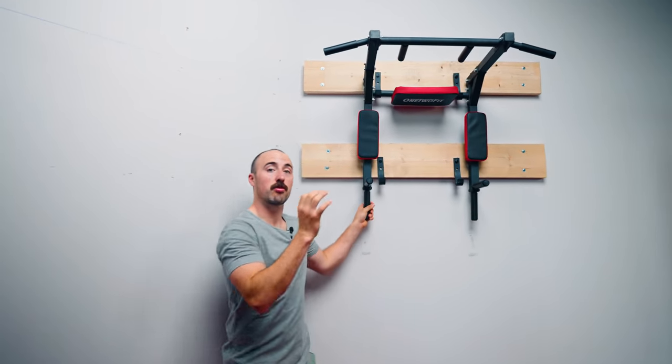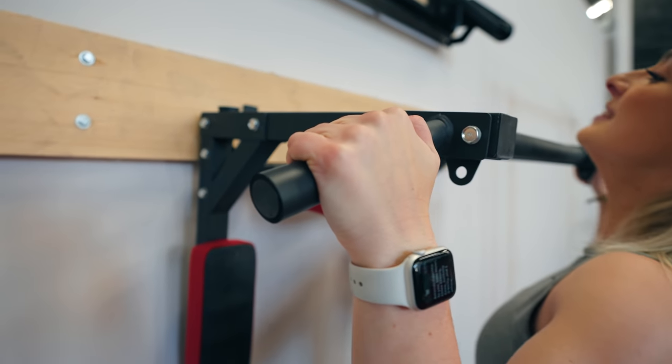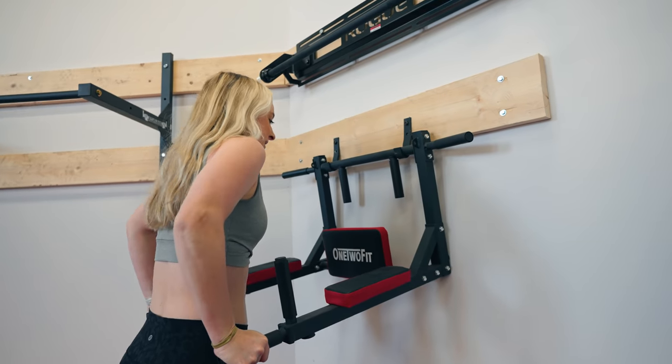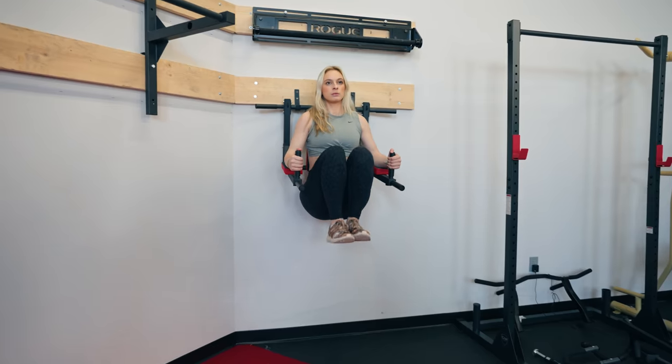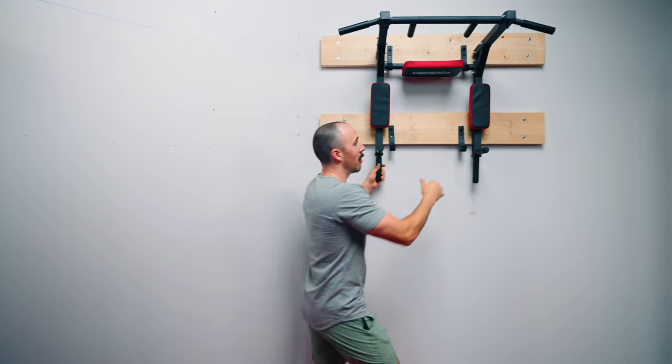Studs can be really strong — you just need to use the right hardware, or you can do like we did and place a couple of stringers to make it a little more secure and prevent it from pressing into your drywall. Now, this is a $125 unit. This is not something made by a really expensive company. You get what you pay for, but things like this are great because you can have a lot of functionality and figure out if a home gym is something you want.